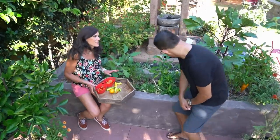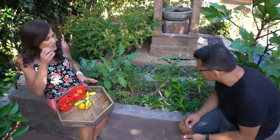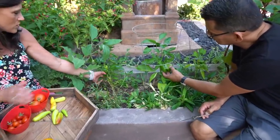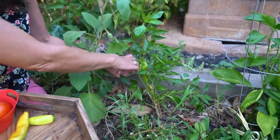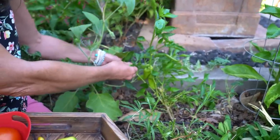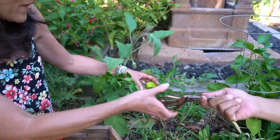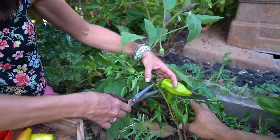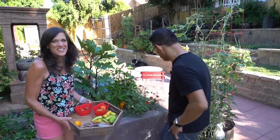We've got some peppers over here to harvest. This is where we grow most of our peppers because it's the only place in my garden that gets full sun all day long. I like to use the small tomato cages to support the peppers. This one has fallen over — I need to put a cage in. But these peppers are ready. These are sweet banana peppers getting tangled up in my watermelon vine back here.